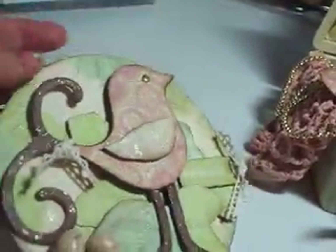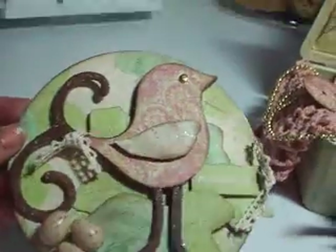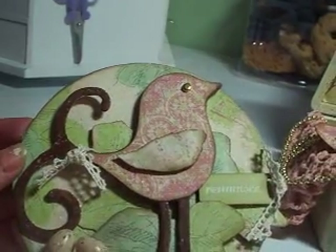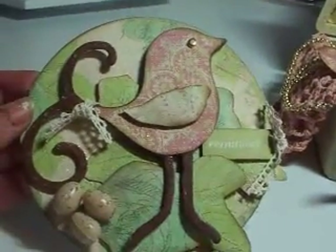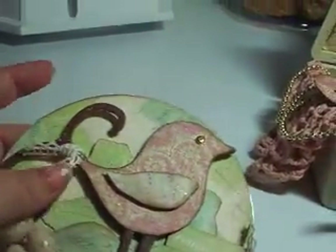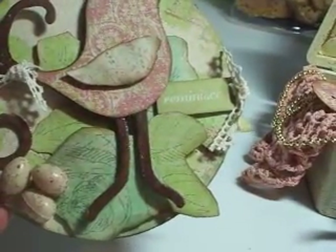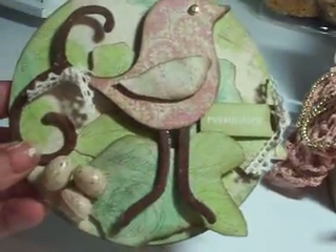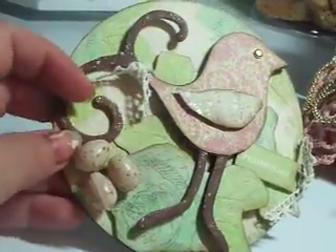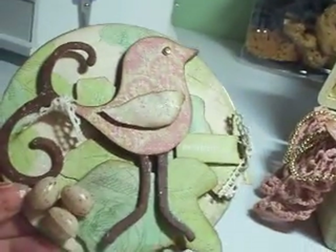My seventh item is an altered CD. I used a Sizzix Bird Die and K and Company paper — I actually cut some of the flowers out to make it a little more three-dimensional. I used some lace and some little word punch-outs from K and Company. And then there were some little eggs I got at Michael's in the floral department. So that's the altered CD — my seventh item.